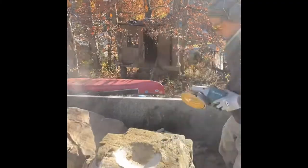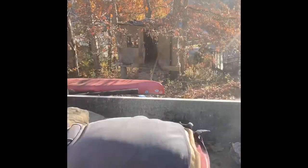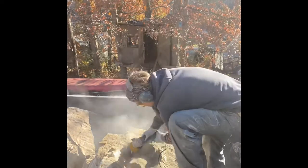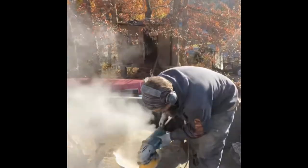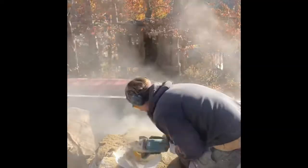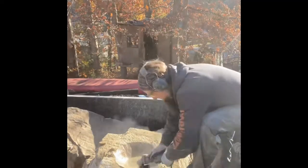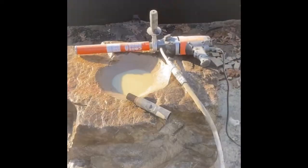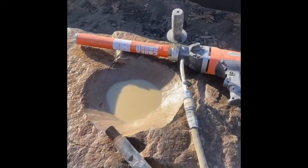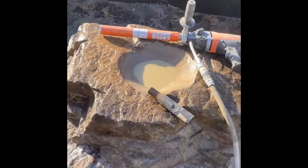No water can go out the back because it's going to be up against the house when we install it, so it should be fun. We've got our bowl all polished out here. We are ready to drill. Obviously you can finish this with some different grit diamond pads if you want, but on the sandstone you usually don't do that.